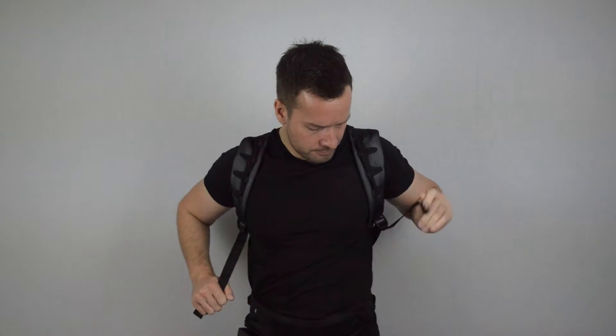So I've got the pack on — you put it on just like a backpack, and you can twist to the left and twist to the right to tighten up the straps. There are two straps here; on your left you can tighten that up and on the right to get a good strap position.